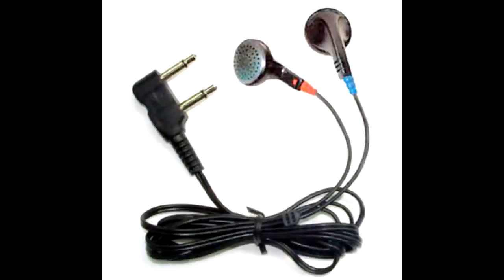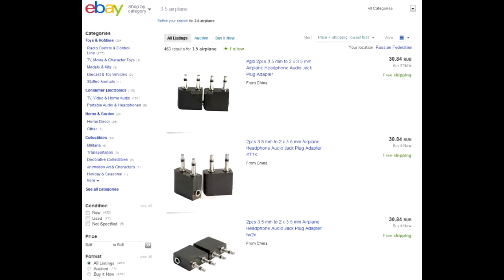The third way is to get an adapter. The obvious search for 'airplane adapter' gives very misleading results — such adapters serve the opposite purpose. They allow you to connect your own standard stereo headphones to the airplane media system, in case you want to use your own headphones with airplane equipment.